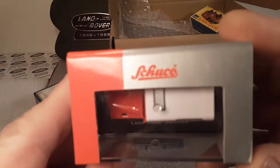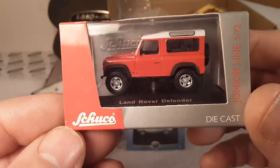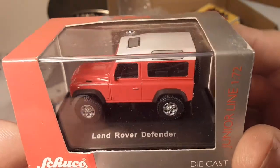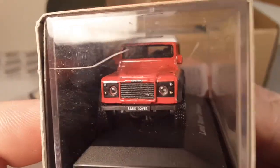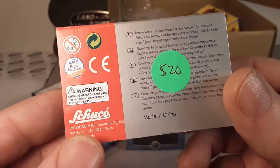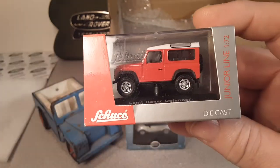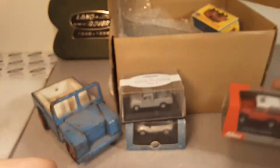Here's one that I don't have a lot of - the Schuco Junior line, 1:72nd scale. Look at that Defender! You gotta love a good Defender. That is nice! I've got a couple of Schukos but I don't think I did a video on those, so we'll have to take a look at that.